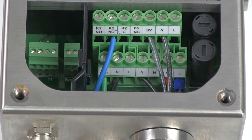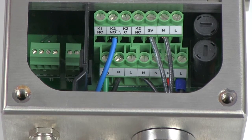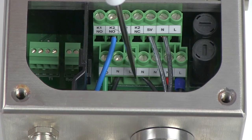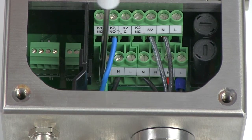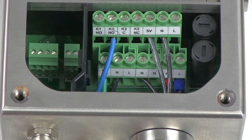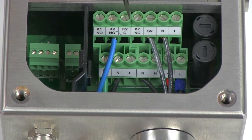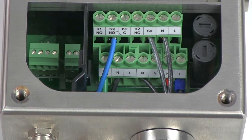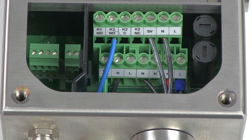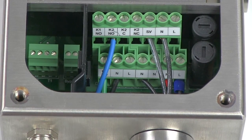I've just wired up our alarm contact. You have a normally open, common, and normally closed contact. I connected to our normally open contact and then our neutral down at the bottom — I could connect it to any N terminal. Now, if you lose pressure during your pressurization phase, this normally open alarm contact will close, energizing your alarm.